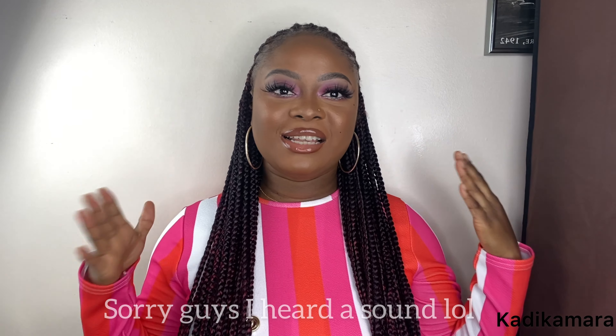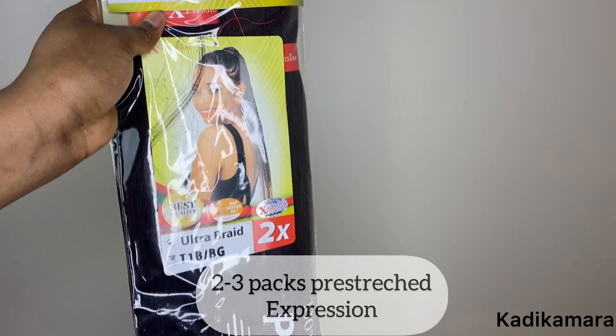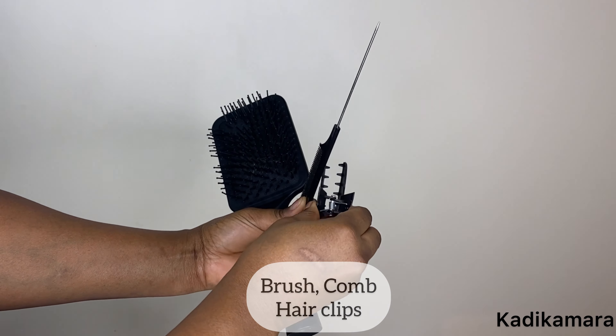Hey wonderful people, welcome back to my channel! Today I'm back with another braiding tutorial. My name is Caddy, and this style is basically half braids and half cornrows going back. I decided to do knotless braids at the back and follow-up braids at the front. This is basically waist-to-bum length because it's literally long. If you want to know how I achieved this hairstyle, keep watching!